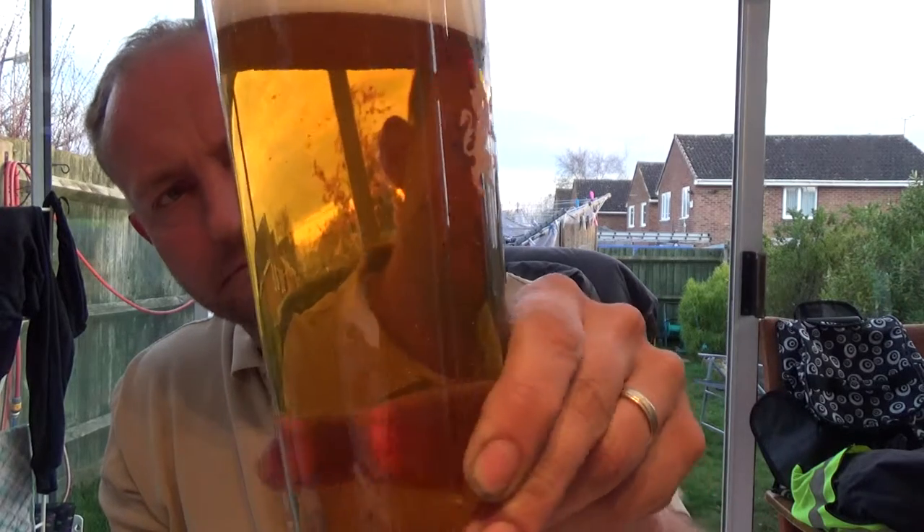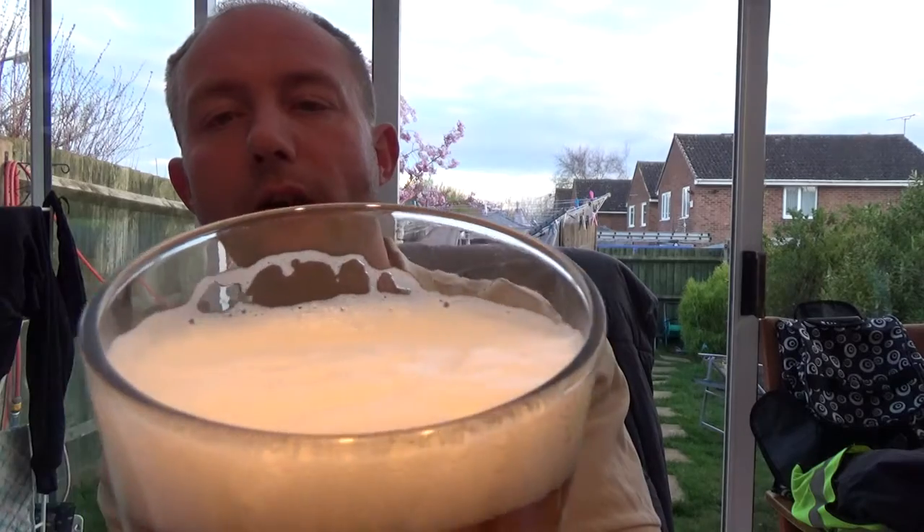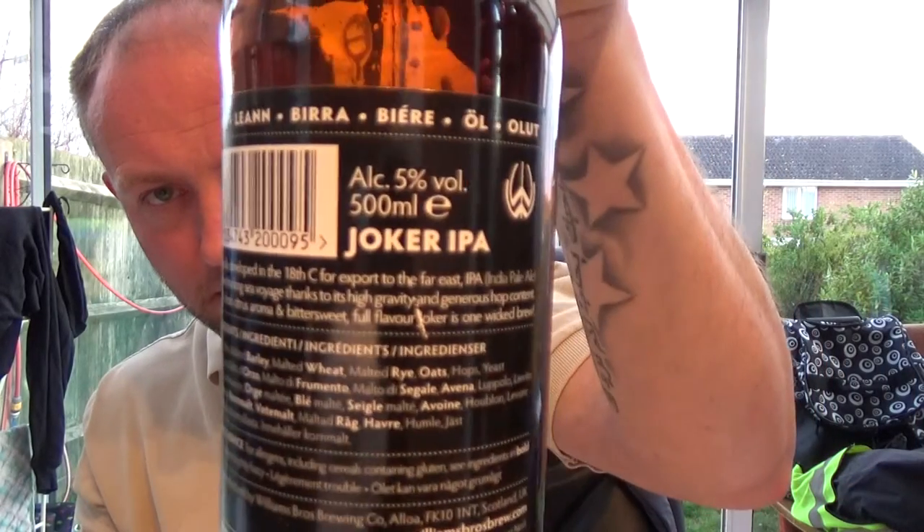Anyway, this one in the glass — slow carbonation, quite a clear looking beer. We've got a one-finger, almost meringue-looking head, quite thick. On the nose, yeah, loads of hop punch in this one, as it suggests on the front — wickedly hoppy. I can't quite make out what the hops are listed on the label, but anyway, let's dive in.